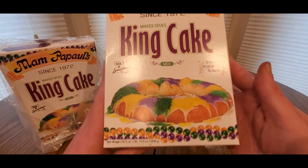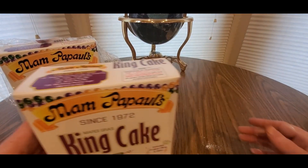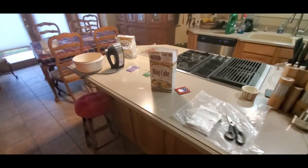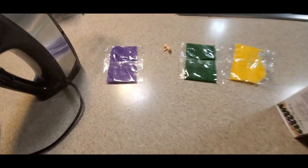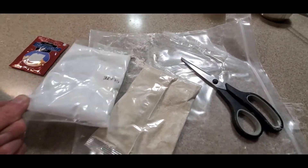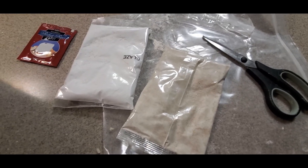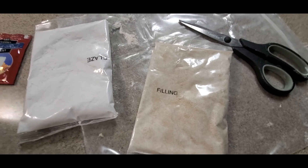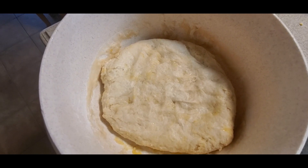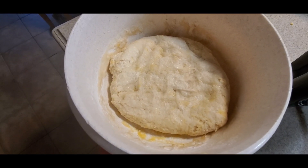Alright guys, here's the King's Cake layout. You got the confetti, the little baby, the yeast — lots of goodies. You got the glaze mix, you just gotta add some water and mix it yourself and it comes into glaze form, just like the praline filling.